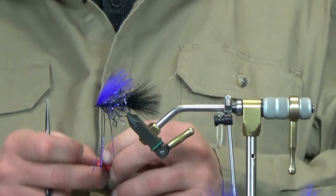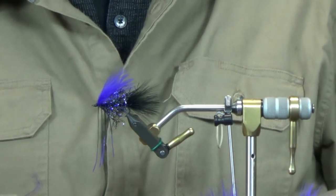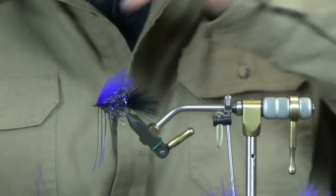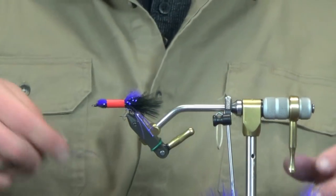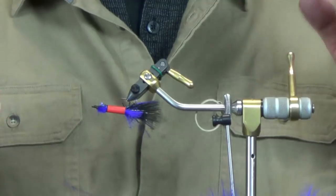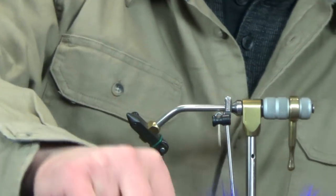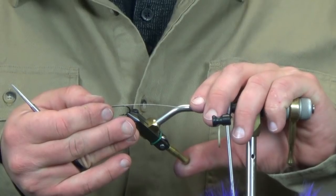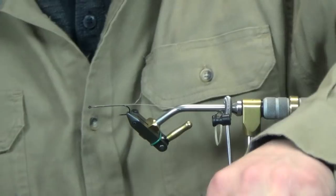Before taking this one out of the vise, I'm going to use the old straw trick - I stole this from Kelly. Take a straw, cut it right down the center, and throw it right over the top. This keeps all your materials out of the way. It's so much easier to work with when you use the rotary function - you don't have your legs flopping around all over the place. A really clean easy way to keep stuff out of the way for the next hook.